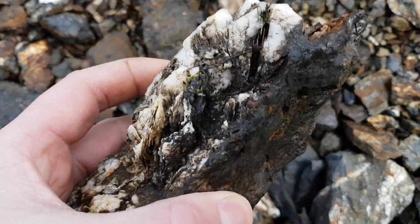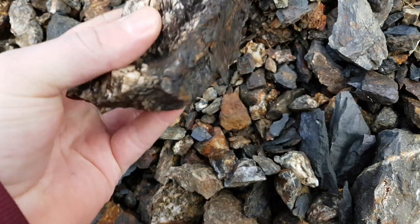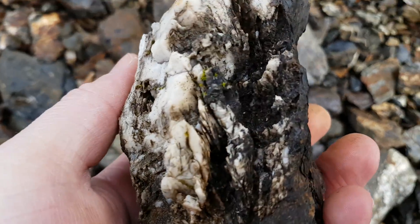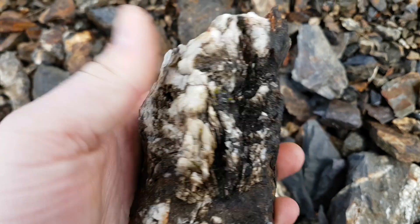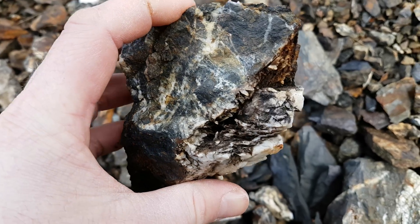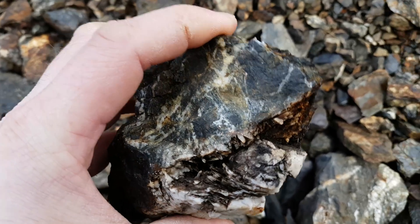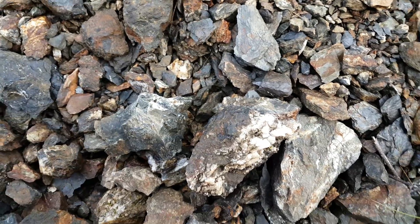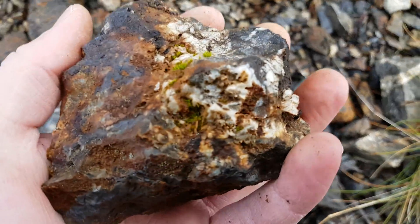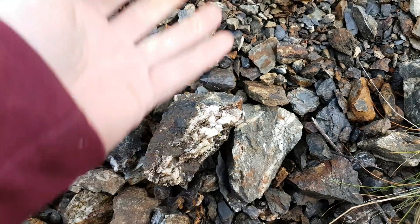You can see you've got quite a bit of buggy quartz here. Generally what happens is you have your pyrites in here and the pyrite oxidizes out, leaving these patches or voids. This is very buggy, so most of the pyrite has oxidized out of this stuff here.